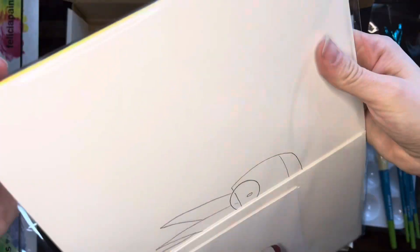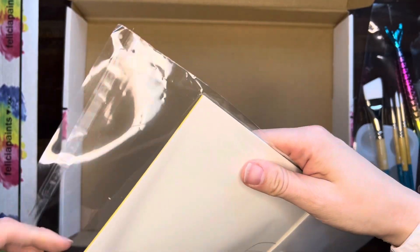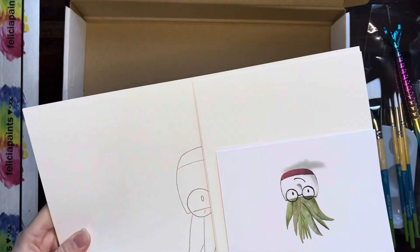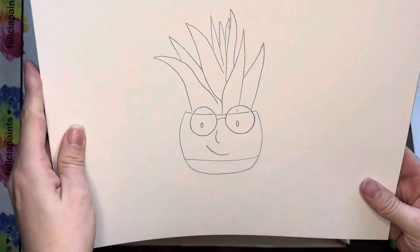We've got our paper packet here. This has most of our paper products, everything but the paper towels. And right inside here we've got our outline — so we have Harold the planter.